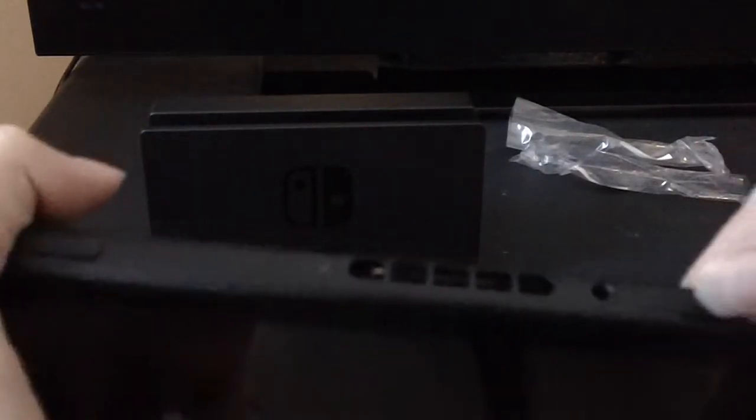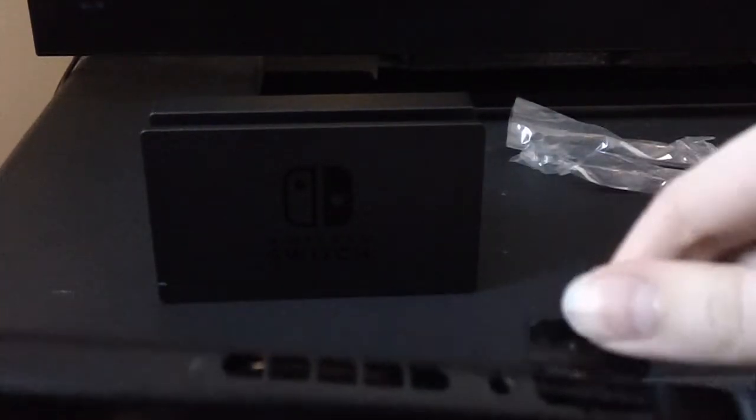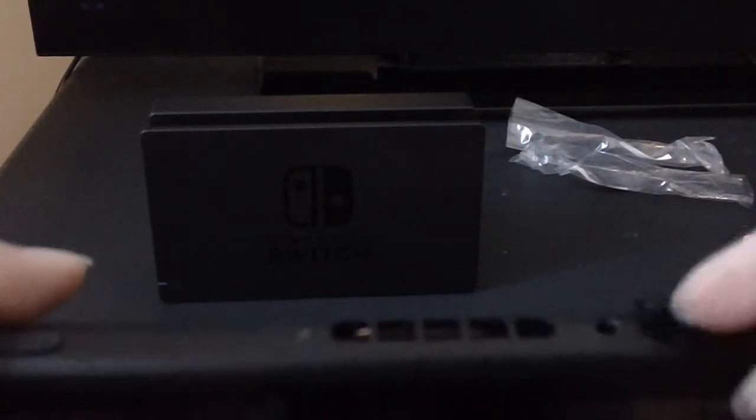And I'm going to just put it in the Switch. I think it just goes in like that, not backwards how the DS does. Yeah, that's how it goes. And then you can just turn it on and play your game.